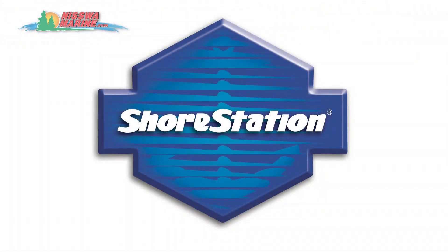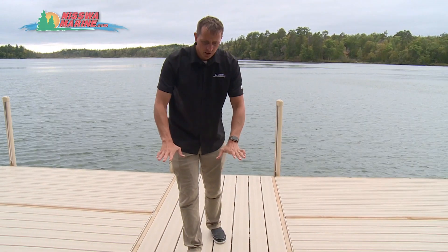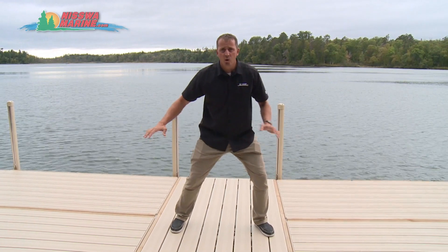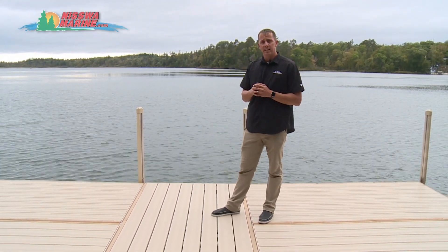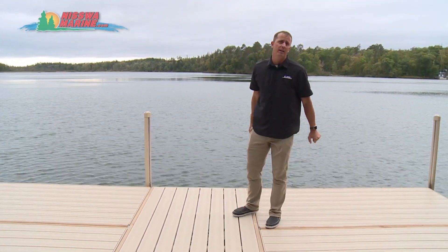Walking on the Shore Station dock, you'll notice it's all one piece — no panels, nothing to rattle, noise free. We have a one-piece aluminum structure on top, and underneath is a galvanized leg frame with two braces that go outward. As it gets deeper it actually gets more sturdy. On this particular dock we're in eight feet of water, and you're going to get a very rigid, sturdy dock with Shore Station because of that leg frame advantage.